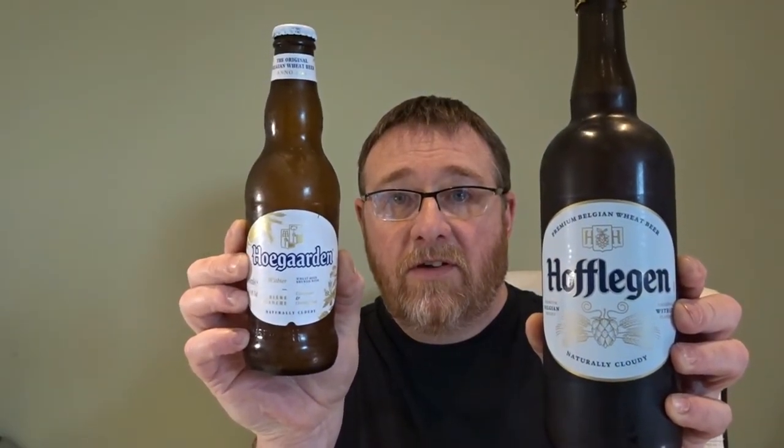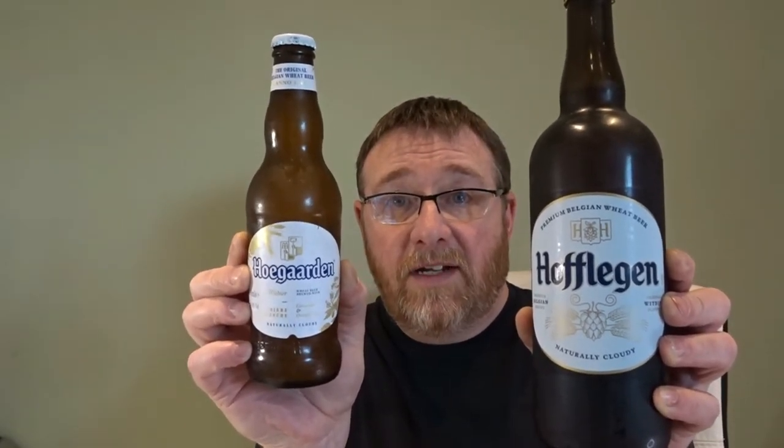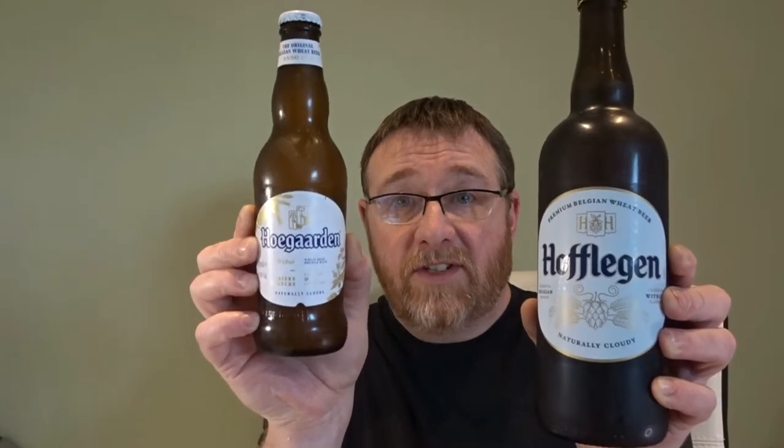We've got the Hoegarden versus Hofligen, depending on how you want to pronounce it. This one is from Aldi and of course this is the big brand.